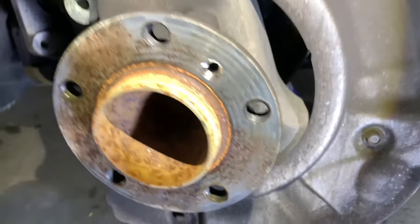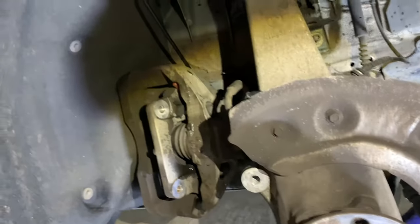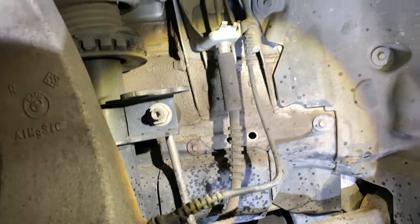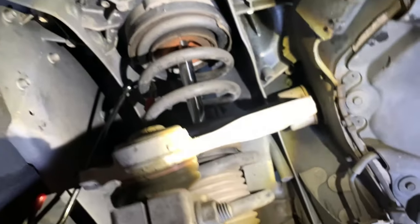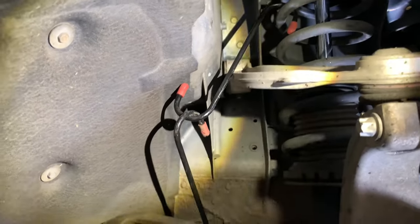It's dirty but you don't see a lot of corrosion — really everything is in pretty good shape. Checking all the bolts, and you can see the bump stop is completely worn out, so that's going to have to be the next job.